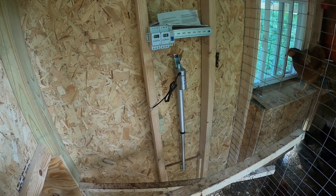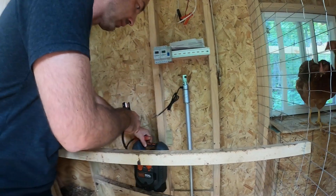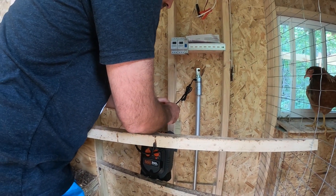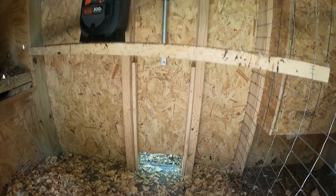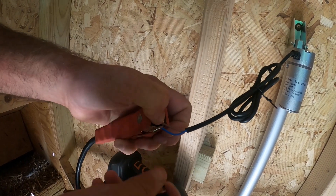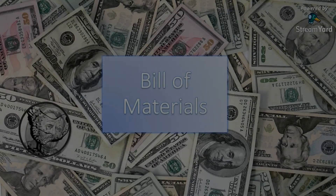We're going to be talking about an automatic door opener and door closer. You can see how it opens, and then we reverse these wires up here — when we reverse these wires, it's going to close. Let's get started on our video.